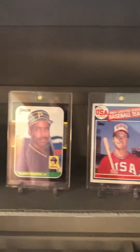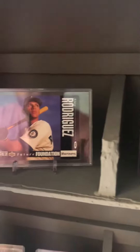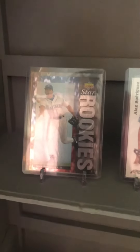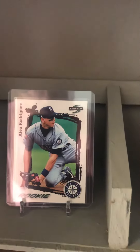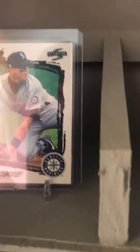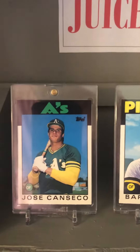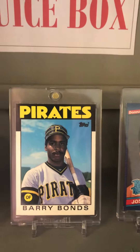The 87 Donruss Barry Bonds rookie, the 1990 Sammy Sosa Topps rookie, the Upper Deck Alex Rodriguez, another Alex Rodriguez — I believe that's a Leaf — then you have the Star rookie Alex Rodriguez. Sorry about the glare guys. The Score Alex Rodriguez 95 rookie card, I believe, and the 1986 Topps Traded Jose Canseco.